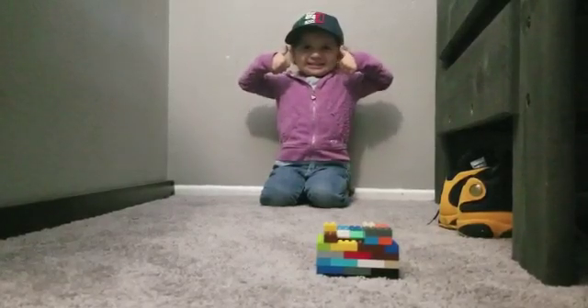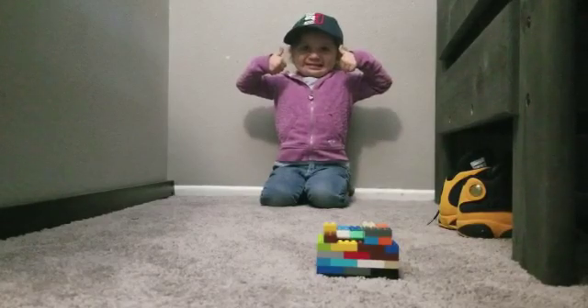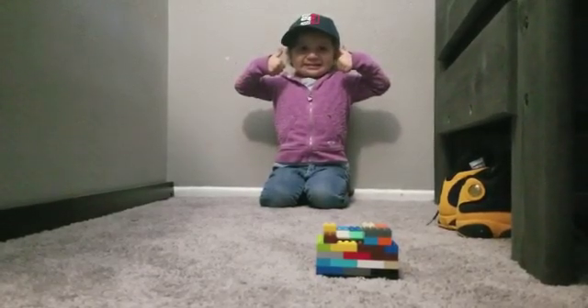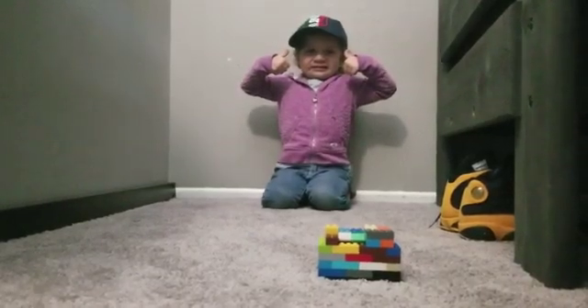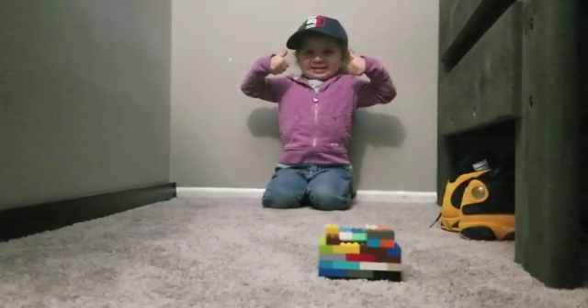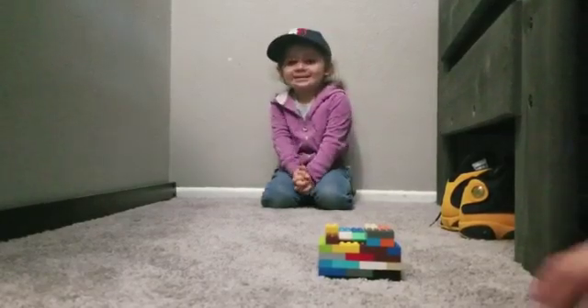I am back with another video. I am back with my sister, Amy. Okay, Amy, don't, don't do it. Stand. Okay, Amy, so what do we have here? We have a Lego with money. Lego piggy bank.